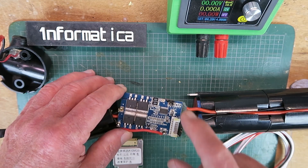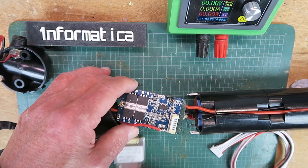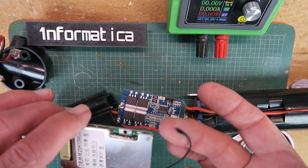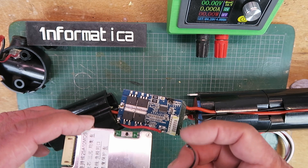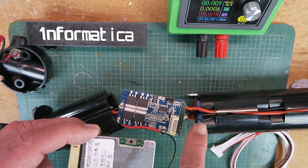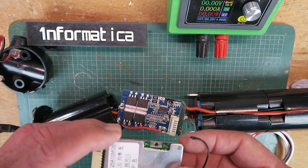Without further ado, let's remove the cables from the old BMS and get things prepared for swapping it over. Just before we do that — the strange black thing hanging off the end here is in fact a thermistor for sensing the battery pack temperature as a safety measure. That will go into the top of the first battery compartment and be glued to the first set of cells.